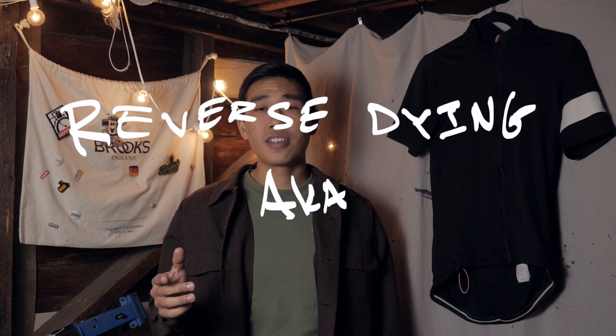What's up? My name is Curtis. Welcome to Nonchalant Garage. Today I'm going to be doing an experiment with reverse dyeing, or also known as discharge dyeing, my Rafa Classic jersey.